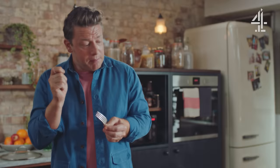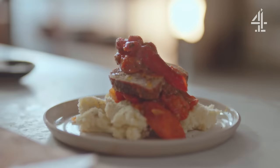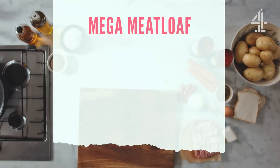Mmm. This is the kind of food that makes me really, really happy. Clever cooking, good combinations. What I love about this is it's optimistic, it's tasty, it feels celebratory. What are you waiting for? This mega meatloaf serves six people. I've taken the average cost of each ingredient and the quantity used across the big four supermarkets and it comes in at 97p a portion.